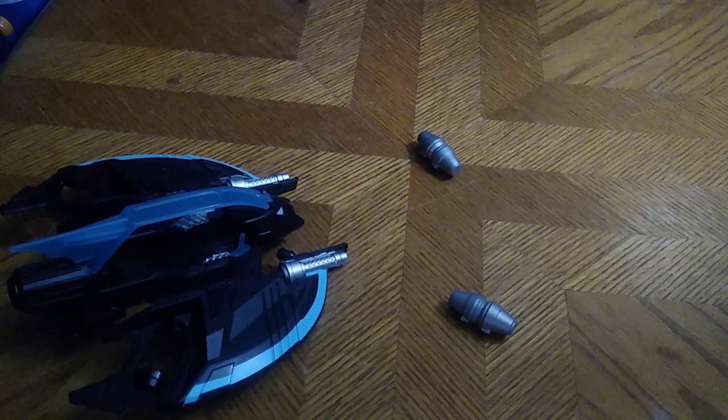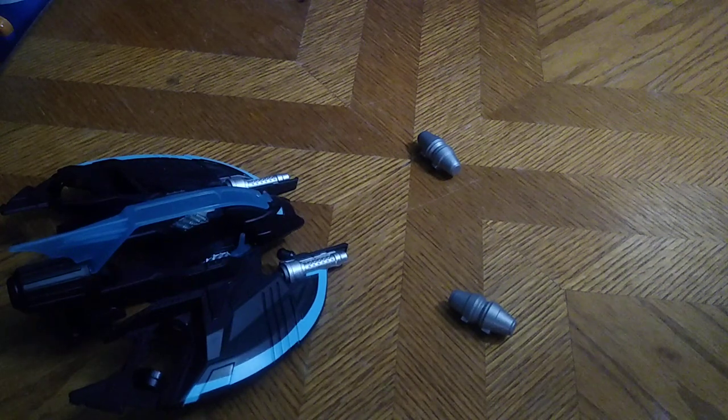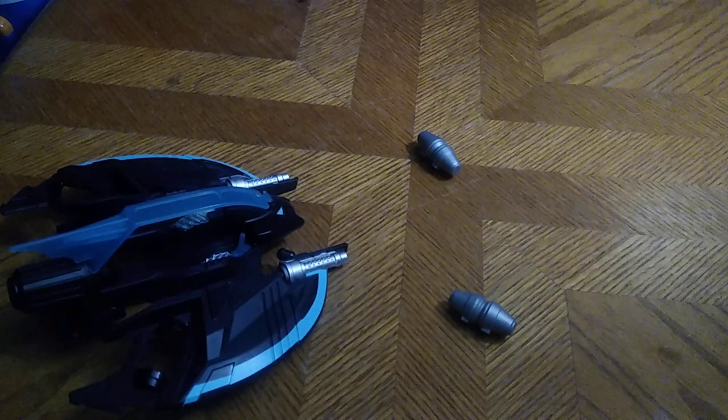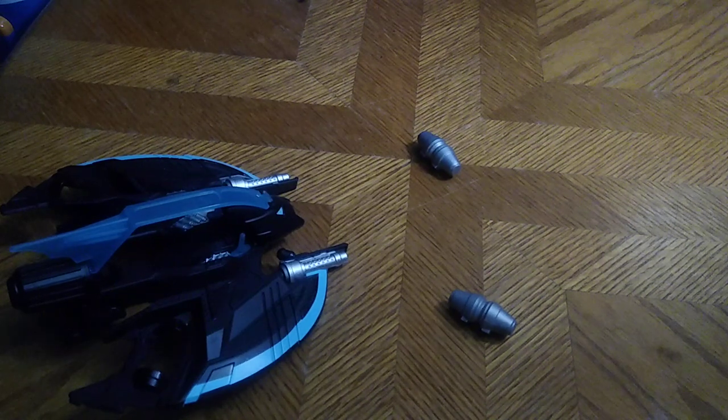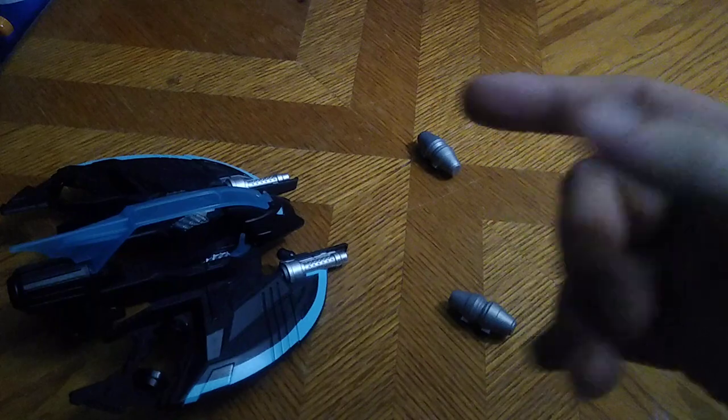Is the Batman Missions Bat Jet worth adding to your collection? If you're a Batman fan like I've been since I was a kid — yes, pick it up. It is worth the money and it'll look good on your Batman shelf. I am so glad this came out and so glad I picked it up. If you like this video, please like, comment, and don't forget to subscribe for more videos like this. This is Eddie Hill — moving on and rock on!